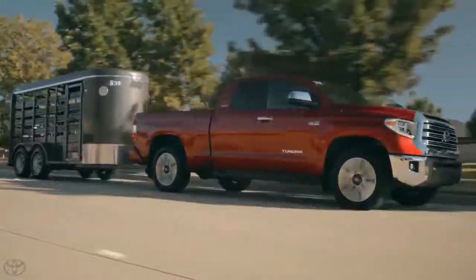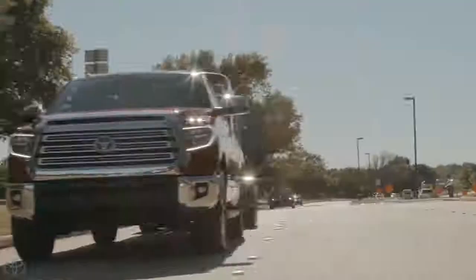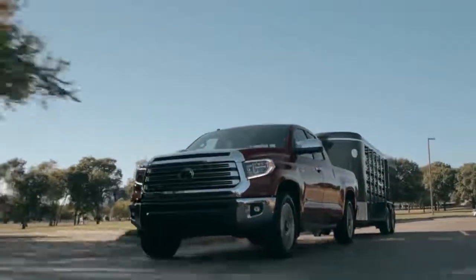When you apply the brakes while towing, a proportional electrical signal is sent from the brake controller to the braking system of the trailer behind the truck. By sharing the braking signal with the trailer, the Tundra is not only able to tow greater weights, but can do so more securely.